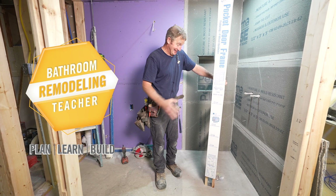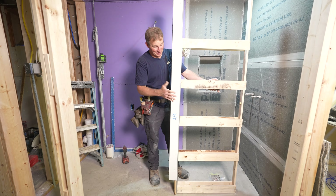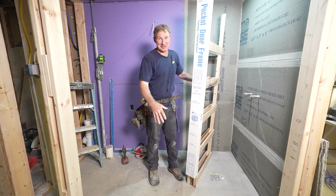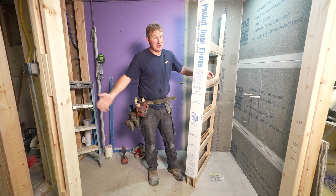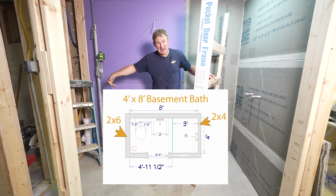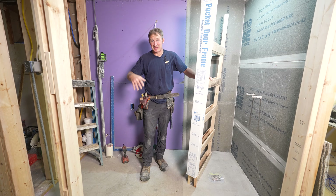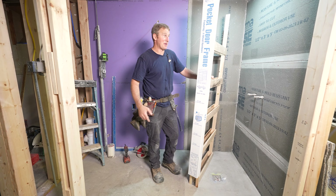We're going to be putting in a pocket door, and one of the easiest ways to go about doing that is to buy a kit that already has it all framed for you. You simply nail it into place and then you have a functioning pocket door. This really makes a lot of sense in smaller bathrooms — the swing of a door in a small space is going to make it feel cramped, so a pocket door is a great idea.